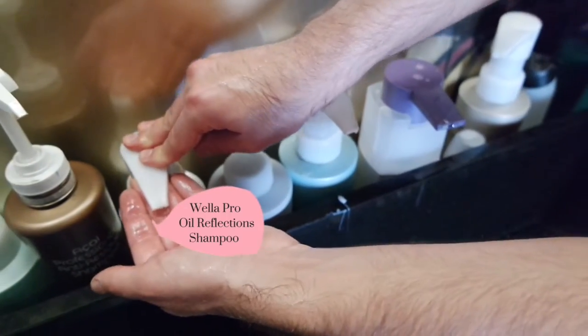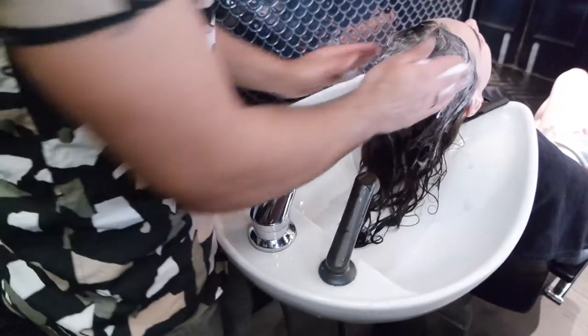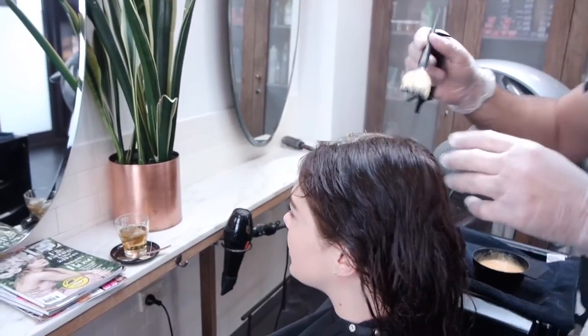I washed her hair with oil reflection first to give a nice moisturizing treatment to her hair. After that, I applied the color to the roots, left it processing, and finished for the last 10 minutes till the end.